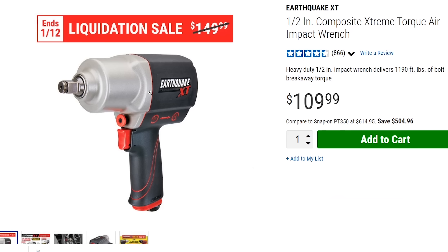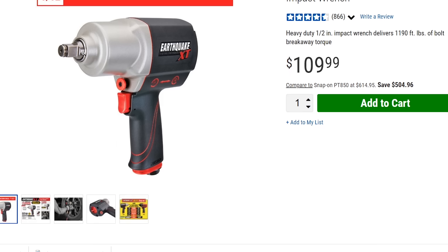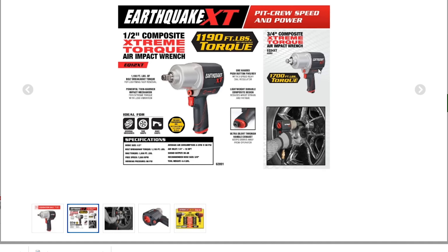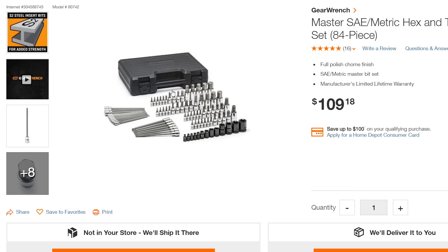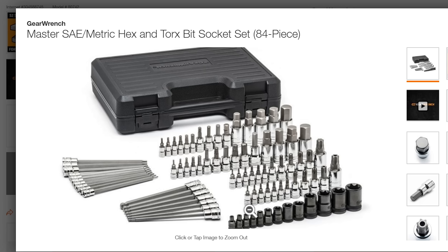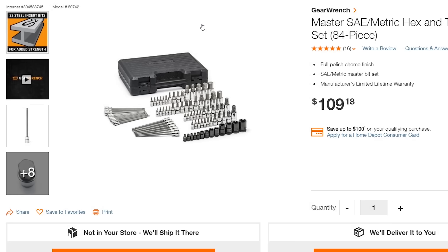The next thing is a half-inch air impact. This could be interchangeable — if you didn't want to get an impact starting out, you could probably get by using just your ratchets. But if I was going to get one, I would look at the Earthquake XT for $99 — a pretty powerful air impact and a solid price. However, I would also consider getting this Gear Wrench master hex set instead. It has all your hex sockets and torque sockets and even comes with E-sockets for around $109. You're going to need this set eventually, so I would probably just go ahead and buy it, and if you have the extra $100, throw the Earthquake XT on top of it.